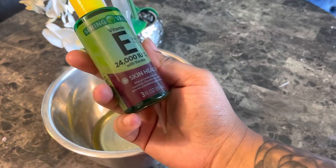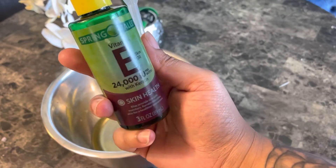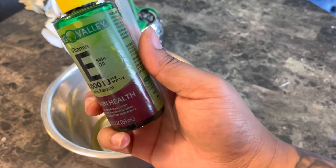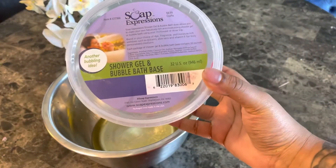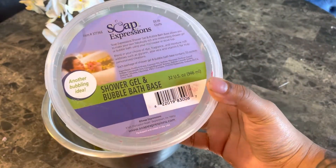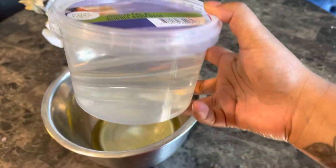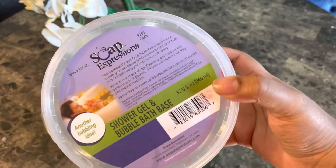Now I'm going to be adding in my vitamin E oil — I'm going to use my pipette to add just a few drops. Next I'm going to be adding in my shower gel and bubble bath base; I got this from Hobby Lobby for about ten dollars.